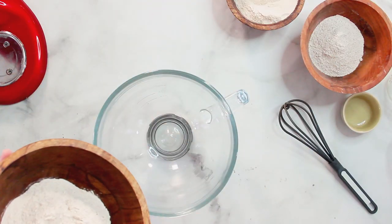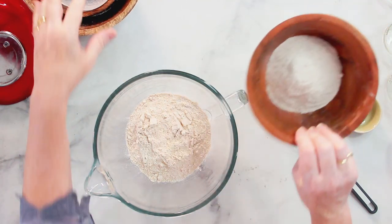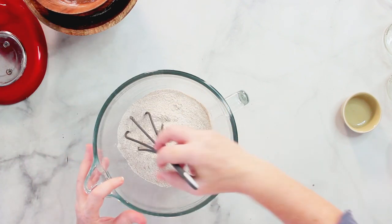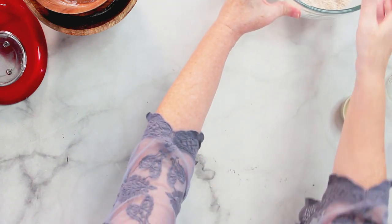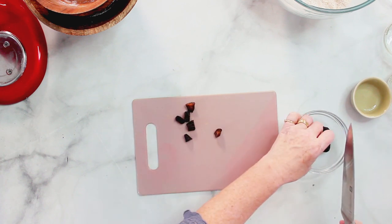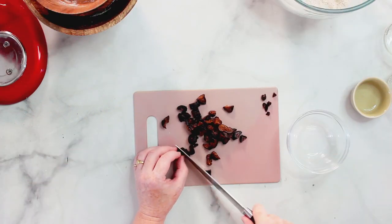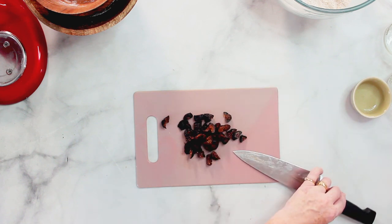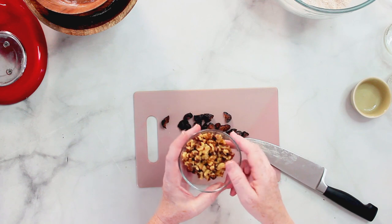In the meantime, I'm mixing the flour — so this is the whole wheat flour, the spelt flour, and the rye flour. Now I'm cutting the figs into smaller pieces like this. Sometimes there's a little stem on the top and you have to remove that one. The nuts I have here are already kind of broken up, so I can leave them as they are. If you have whole pieces of walnuts, you just have to chop them a little bit.